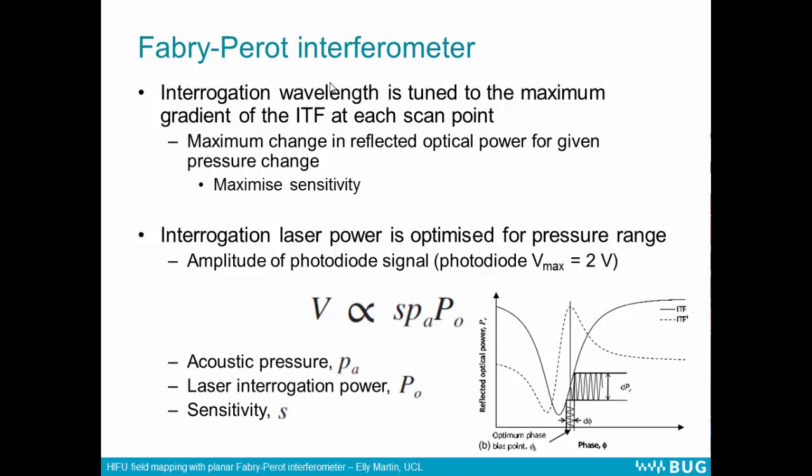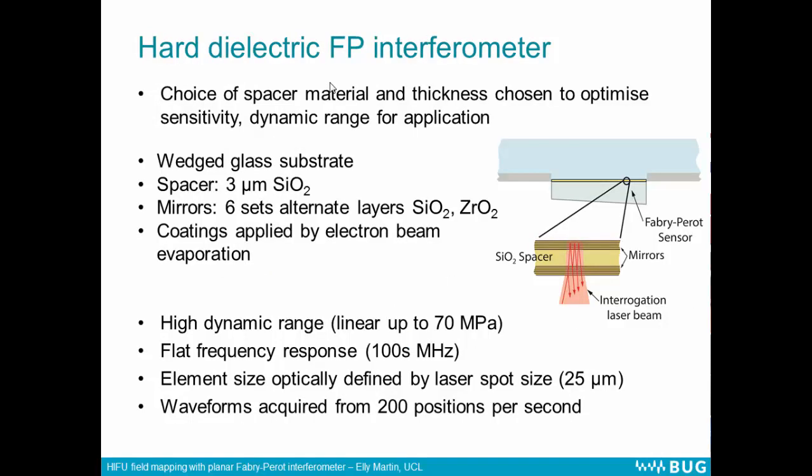We can also tune the power of the interrogation laser to optimise the signal for the pressure range we're measuring. The signal at the photodiode depends on the product of the sensitivity of the system, the acoustic power we're measuring, and the optical power of the interrogation beam. By adjusting the optical power, we can scale the voltage to within the limits of the photodiode and maximise the sensitivity. The choice of materials for the interferometer will affect its properties — the noise levels, dynamic range, and sensitivity — and this can be chosen to suit the application. For example, in photoacoustic imaging, where we're trying to measure very small amplitude signals with very low noise, we can choose the thickness and the materials to minimise noise levels. And a slightly different choice of materials can be made to measure ultrasound fields, which has also been done.